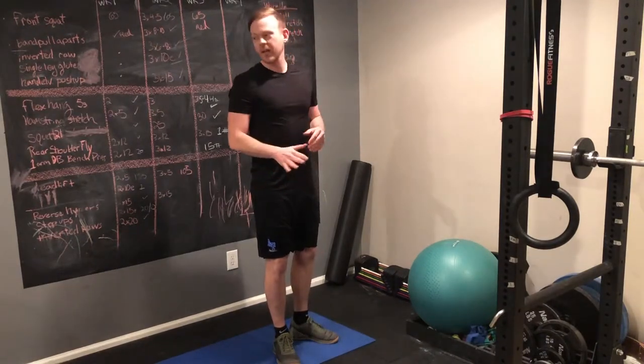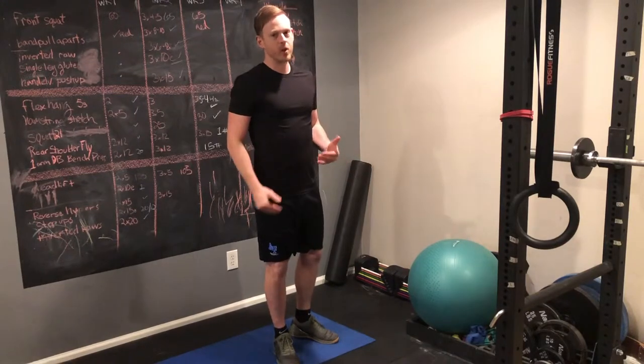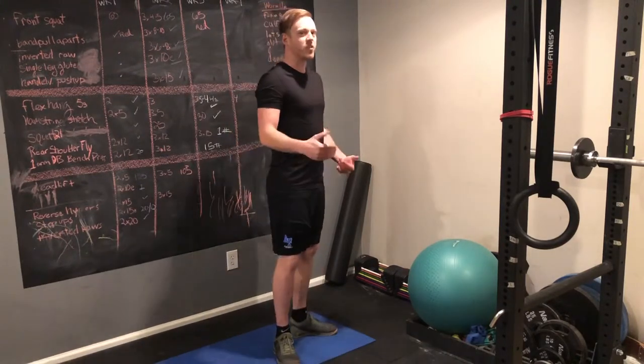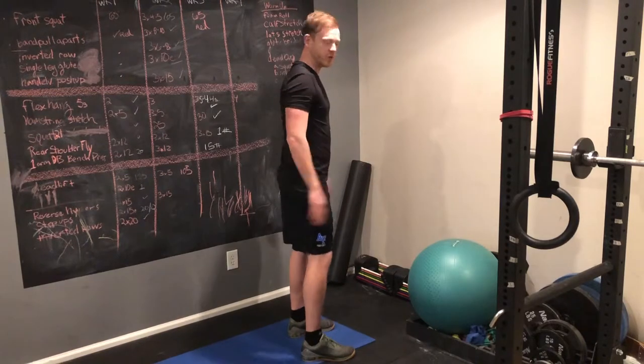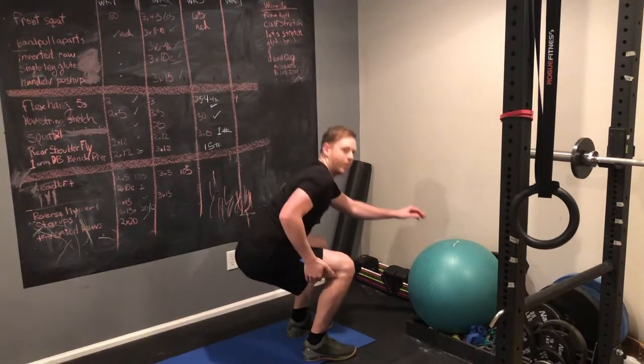You can squat down a little bit, even go down onto a chair if you want. The stronger you get, the lower you'll be able to go, so you can work up to it. But for the average person, there's really no reason to go super low or much lower than just below parallel with the upper leg.